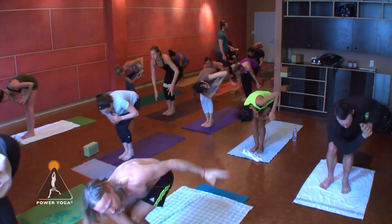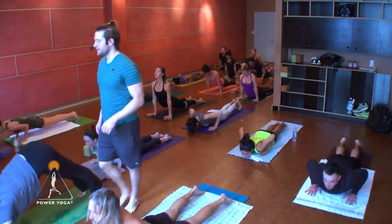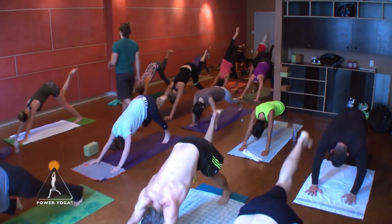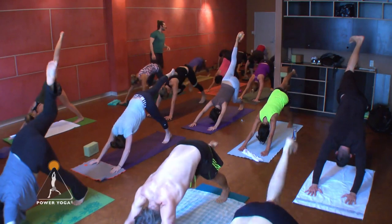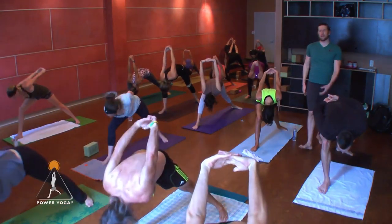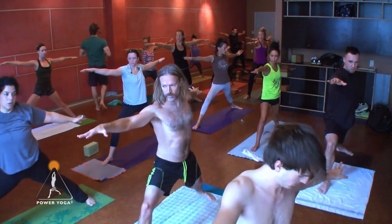Back to chair pose, inhale — forward fold, exhale, straighten the knees. Flat back inhale, stay in the flow, step or hop the feet back, lower down slow. Cobra, upward facing — never in a rush — downward facing dog. New movements: right leg lifts as you inhale, right knee to right elbow exhale outside, inhale sweep your right leg high, left elbow twist it across to the other side. Inhale, pull your right leg back, step it all the way through, back foot flat — warrior one. Reach up, hands behind the back, interlace the fingers, inhale open heart, fold forward as you exhale.